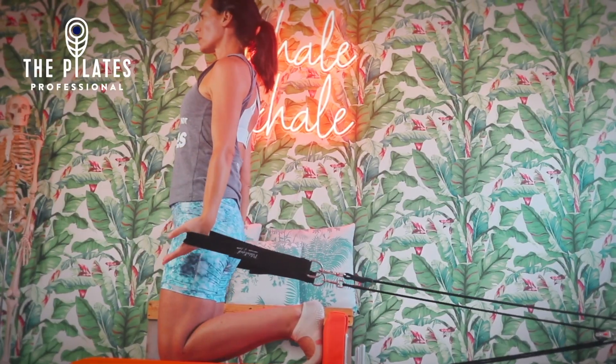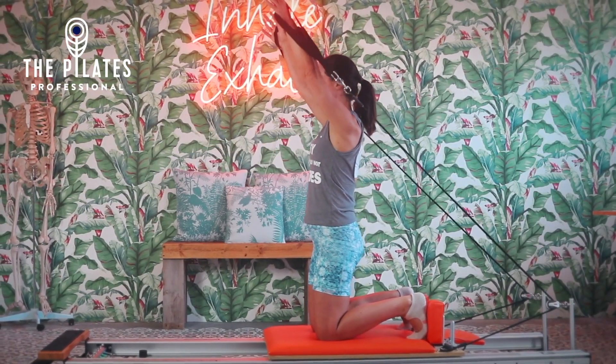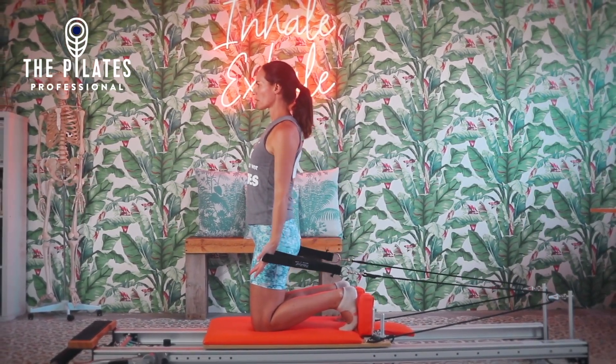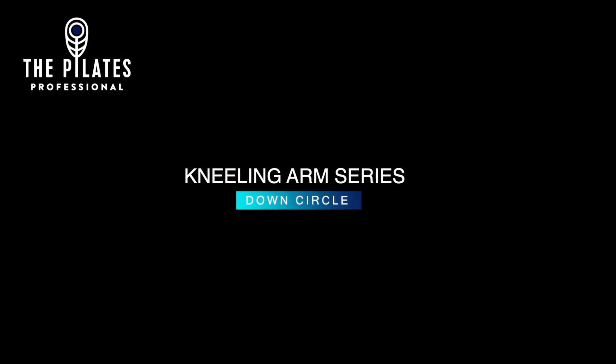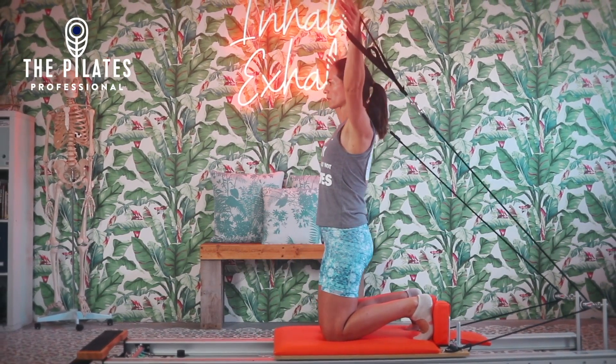In a slight posterior tilt, inhale to prepare. Exhale, scoop the arms up past the eyes, and as you take the arms past the eyes, turn the palms face down until the arms are in line with the ears.